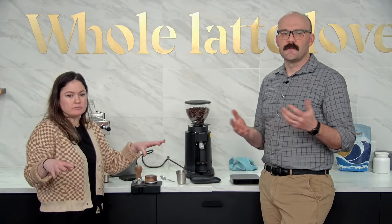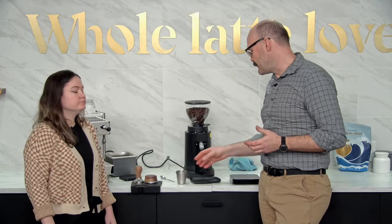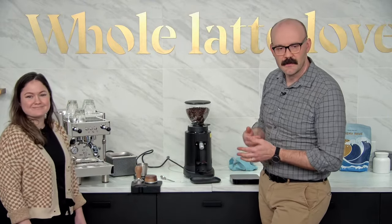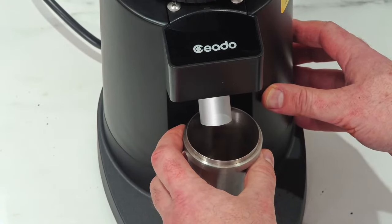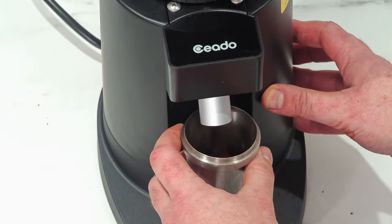When setting it coarser, we don't have to have the grinder running — because you're making the burrs further apart, there's no chance of crushing a bean. Ben asked if the grinder is flat or conical: it has flat burrs, 64 millimeter steel flat burrs, and a 300-watt motor.